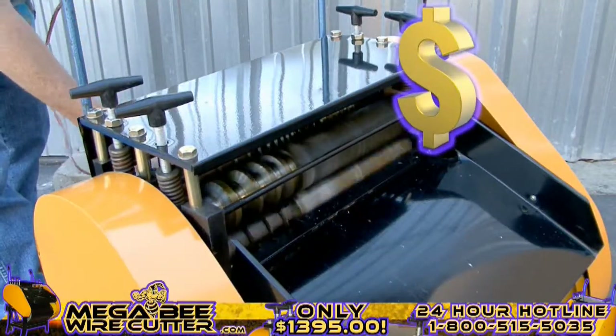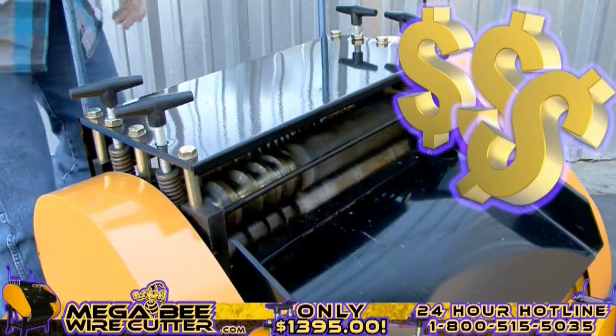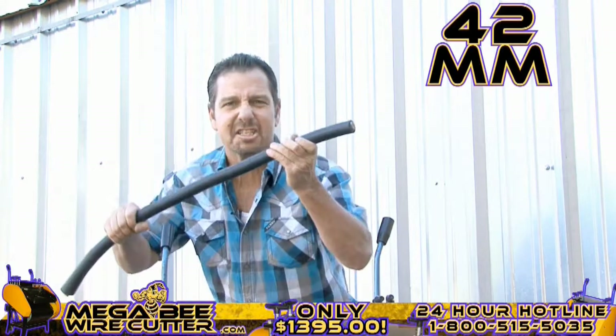Mo' money, mo' money, mo' money — that's what I'm talking about right there. Up to 42 millimeters. This is the big stuff. This is the money.